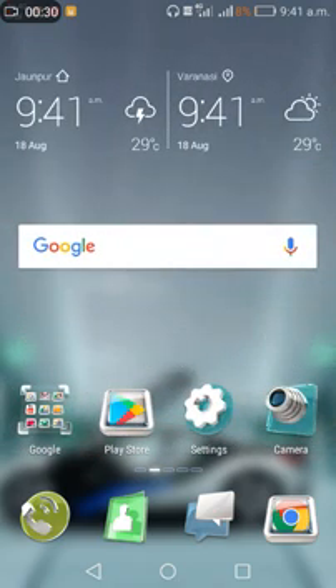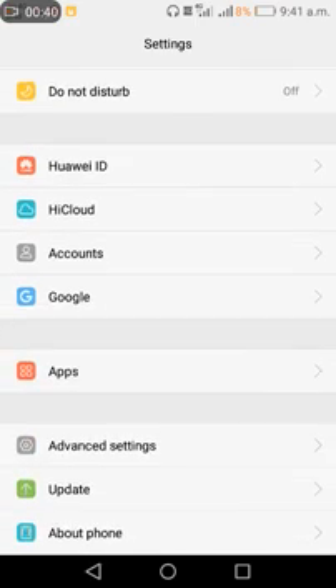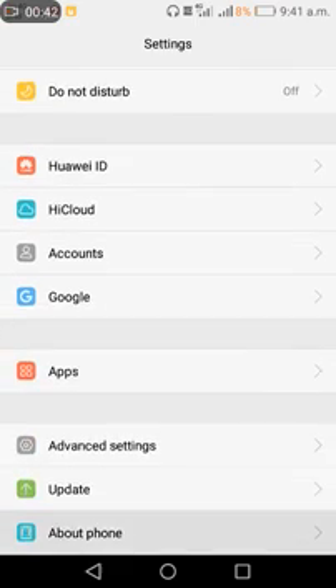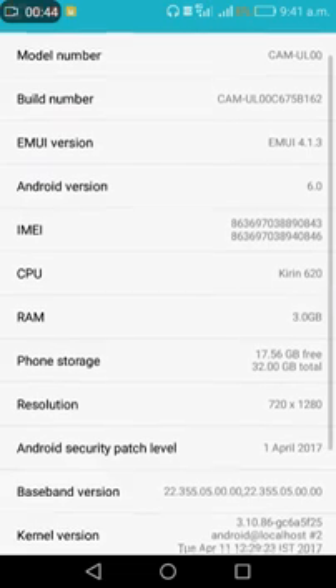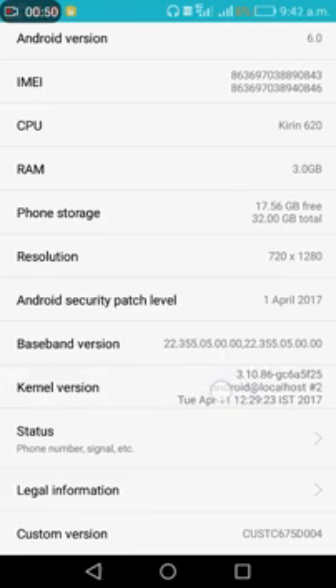Go to your Android mobile settings. Now look at 'About Phone' and check your current version. Tap multiple times on the current version.